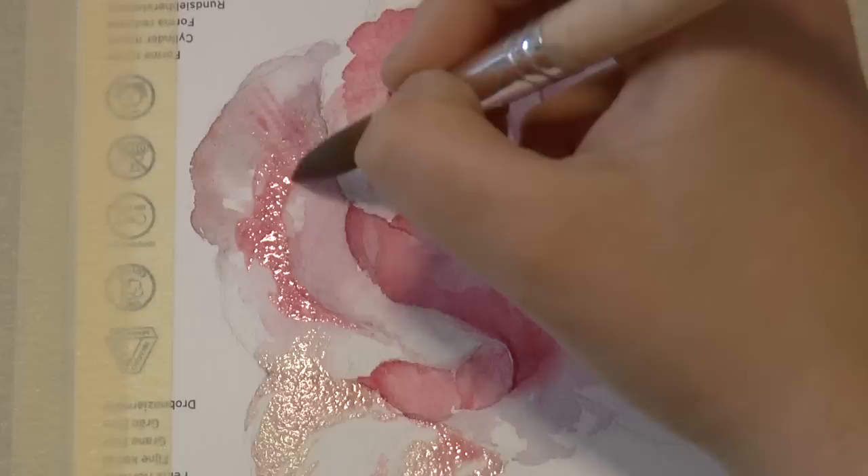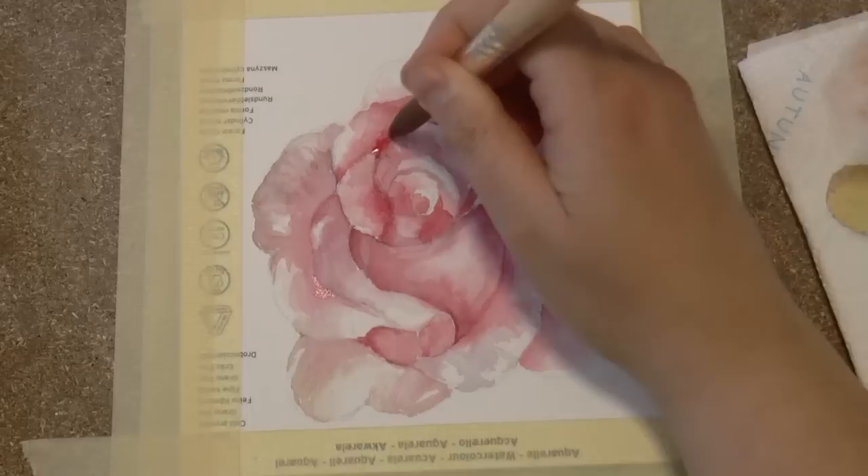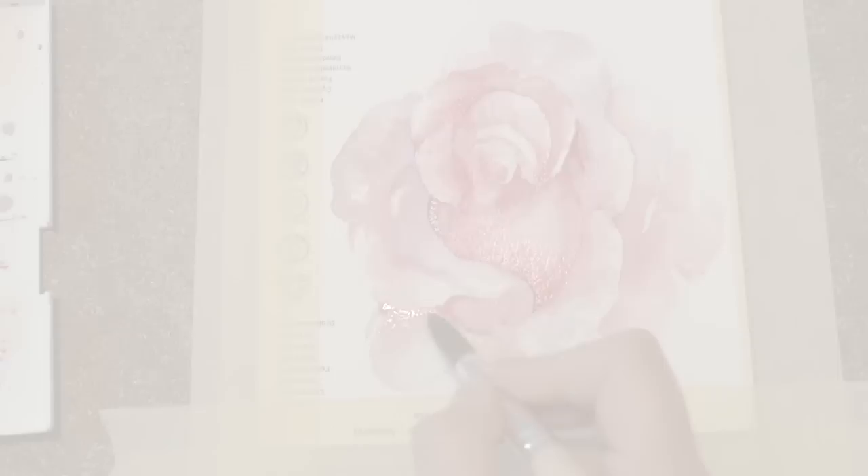Before we begin, I want to suggest you to check out my previous video on how to paint a rose with watercolors. You can click here on the image or you will find it down in the description box.